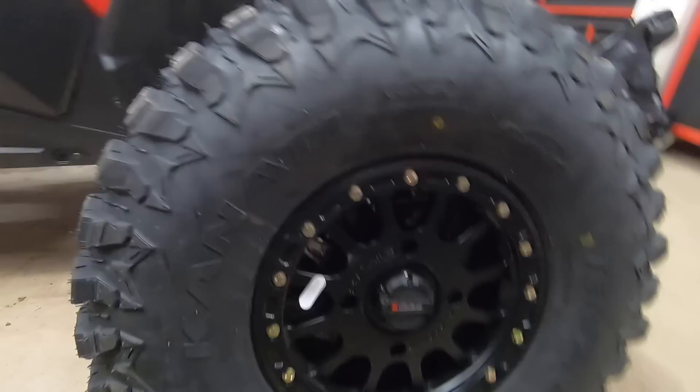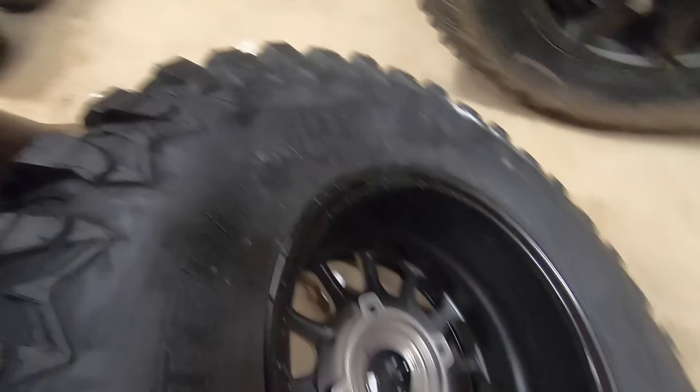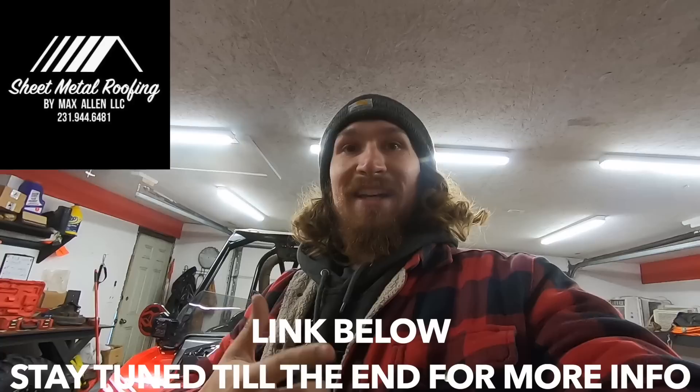Very reasonable in price — I got all this from Classic Motorsports, ask Nate if you want the hookup. I want to give a shout out to Sheet Metal Roofing by Max Allen. He's a new sponsor of the channel and he helped us get these tires. If you need a metal roof — a fix or a new roof — hit up Max Allen at Sheet Metal Roofing. His number is right there on screen.